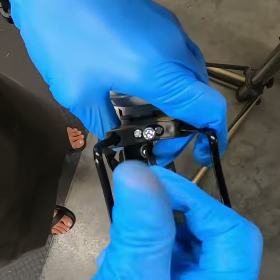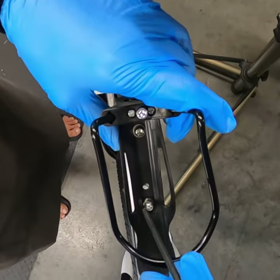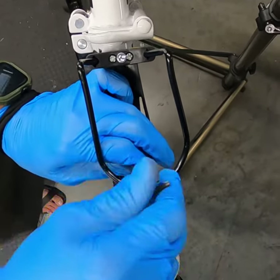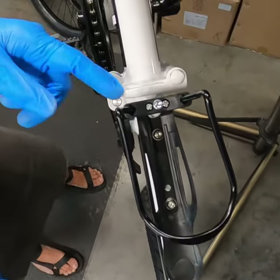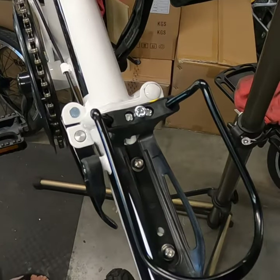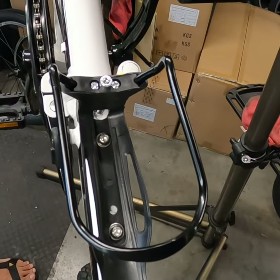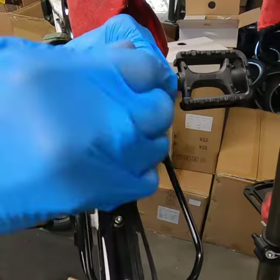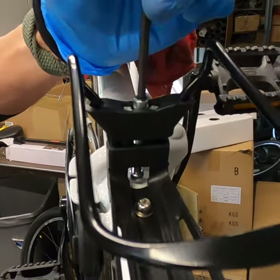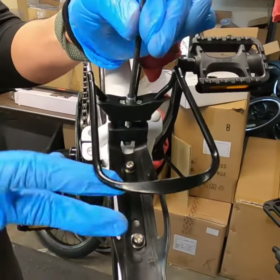You want to make sure you tighten down the bolt, but you don't want to over-tighten it and damage the water bottle holder. The nice thing about this water bottle mount that we sell is it's actually adjustable. In the fully closed position it'll hold a standard water bottle — I think they're 16 ounce and 20 ounce. If you have a larger water bottle, you just use a four millimeter Allen and unscrew this, and you can see the jaws of the cage opening wider to accommodate a larger water bottle size.